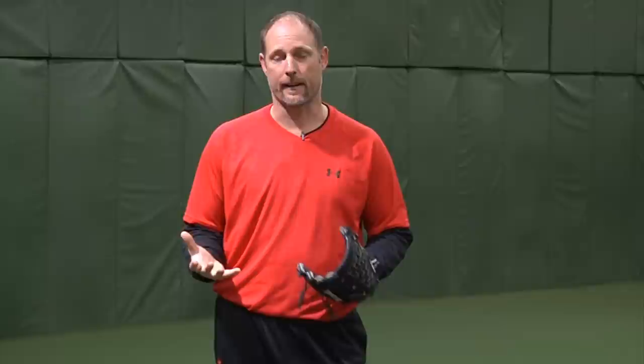Hi, I'm Jason Simon-Tacci with Signature Sports Medicine. Today we're going to talk about the three main points of fielding a bunted ball as a pitcher. Number one, as you're approaching the baseball, you want to slow down or break down on the balls of your feet. Keep your nose above your toes.